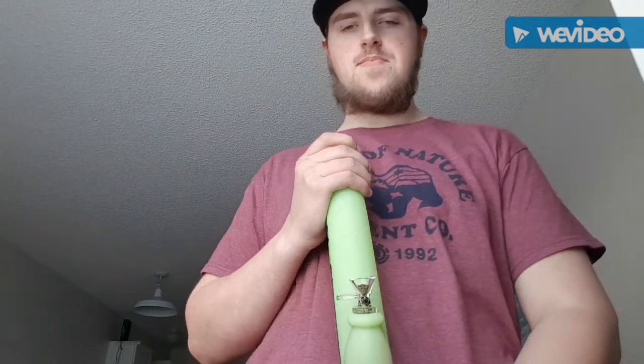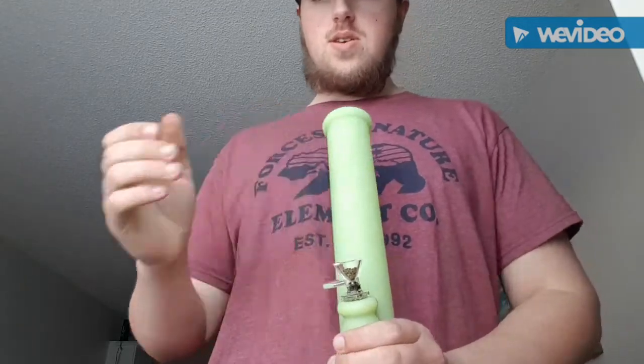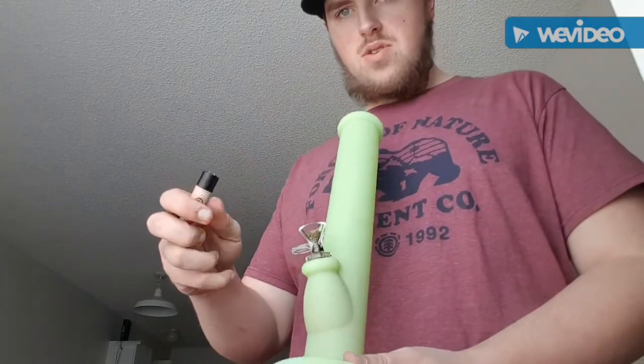I got a nice Silicone Travel Bong — that's the purpose of why I got it, just for when I travel, take it with, because it's nice and compatible, and you can just fold it. I'm going to take a fat rip through the Silicone Bong.